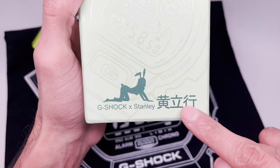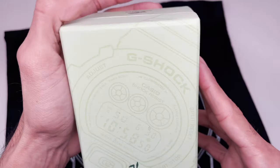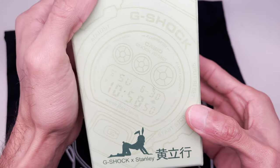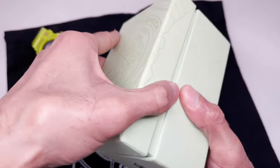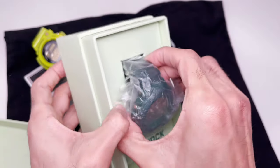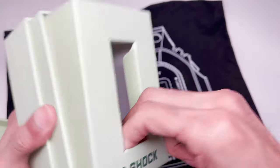Not sure what the text on the box says — someone who knows how to read that, please translate for me! The box itself is pretty cool. You open it up like this, and there it is — the DW-6900 Stanley Hung.